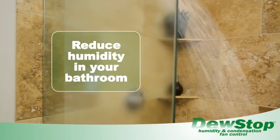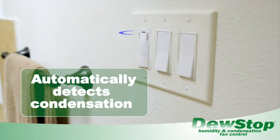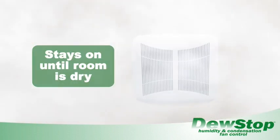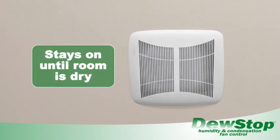Now you can reduce humidity and condensation in your bathroom automatically with DoStop's Moisture Sensing Fan Switch. When DoStop senses rising condensation levels, it automatically turns the fan on and keeps it on until the condensation is no longer a problem and your room is dry.